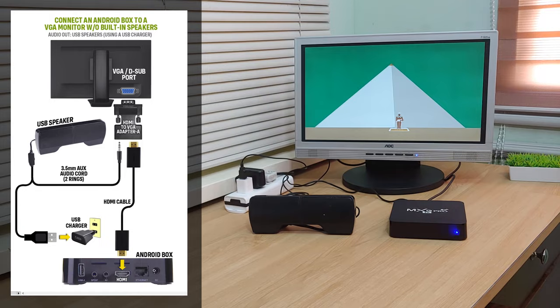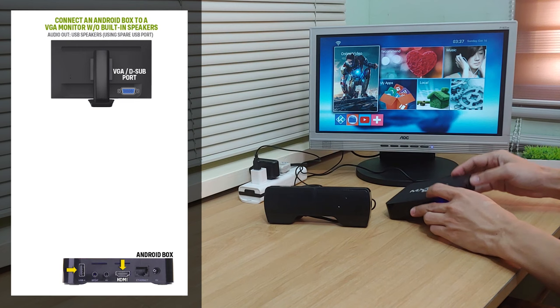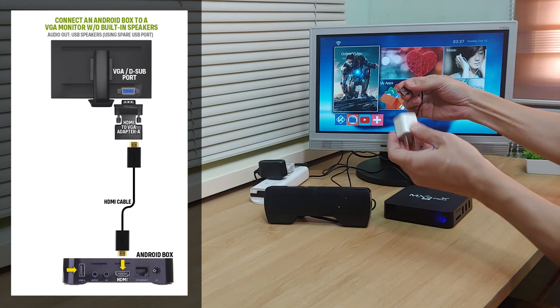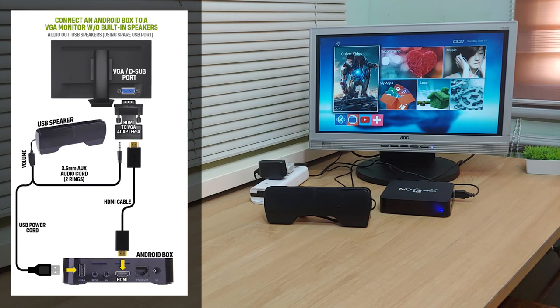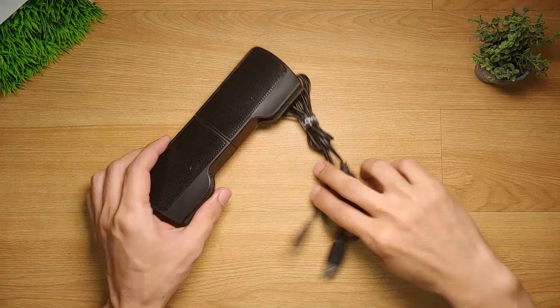If your Android box has an extra USB port that you won't be using, just like in the case of the MXQ Pro 4K 5G, you may now ditch the USB charger and instead just plug the USB cable of the speaker into the spare USB port of your Android box. In this way you will now have a minimalist look with this setup. And same with the previous tests, I can confirm that we indeed have a working sound.